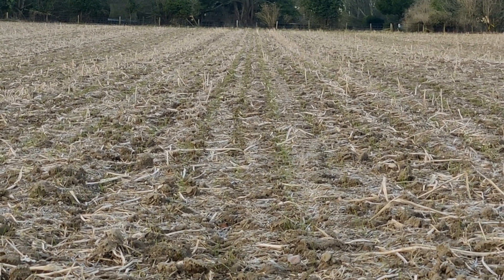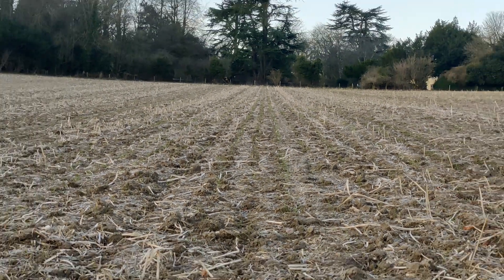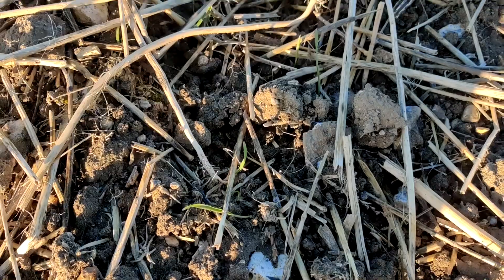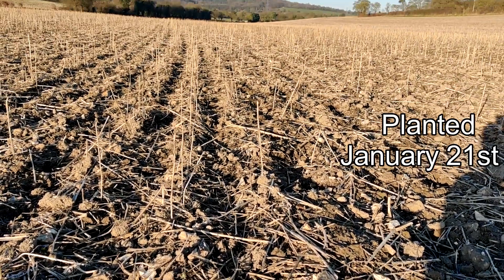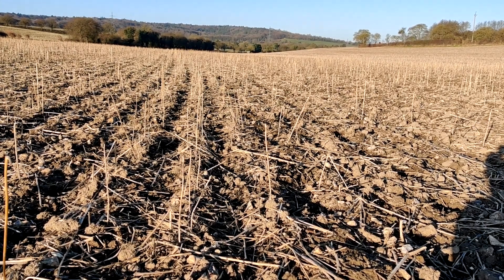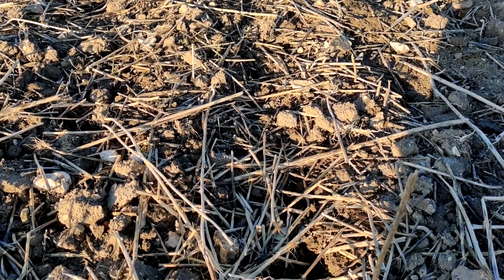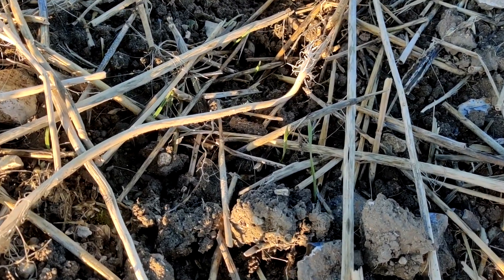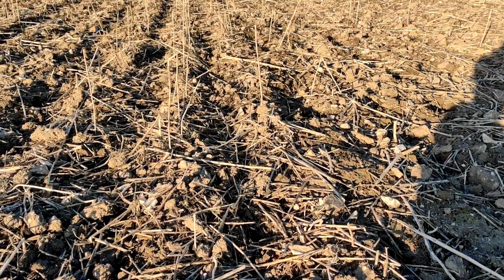This is Lennox, planted on the 6th of January, and beginning to show lines. Further down the valley we've got more January-drilled winter wheat, flexi wheat, and as you can see it's just coming through. This land is a bit stronger and the plants have got a better green to them, but I can't quite see the rows coming up yet.